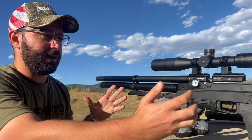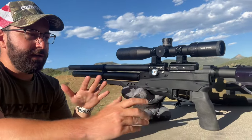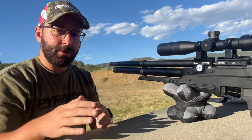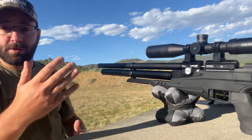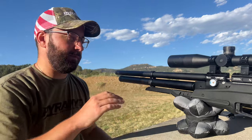Obviously we've got it in the tactical stock. This gun is completely modular, and when we designed it, it was really about giving you the ability as the user to make this gun whatever you wanted, however you wanted. Starting with that concept, it is caliber interchangeable — .177, .22, and .25.